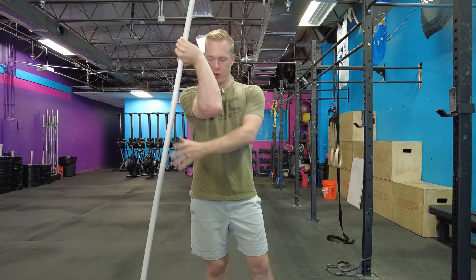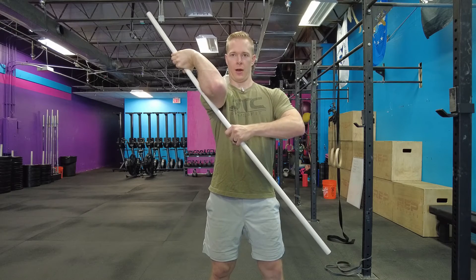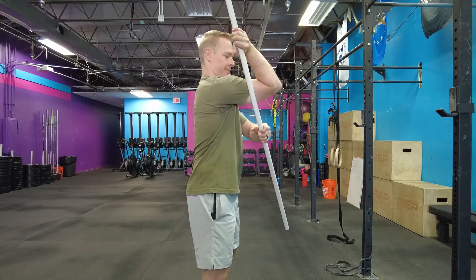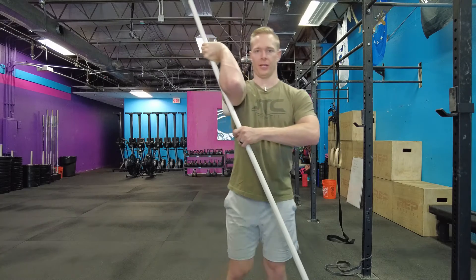Once it's facing the ground, we're going to reach underneath, grab that with the other hand, and then we're just going to pull into that stretch. Now I like to make sure that my arm is at 90 degrees — 90 degrees of flexion — and then my elbow is bent to 90 degrees.